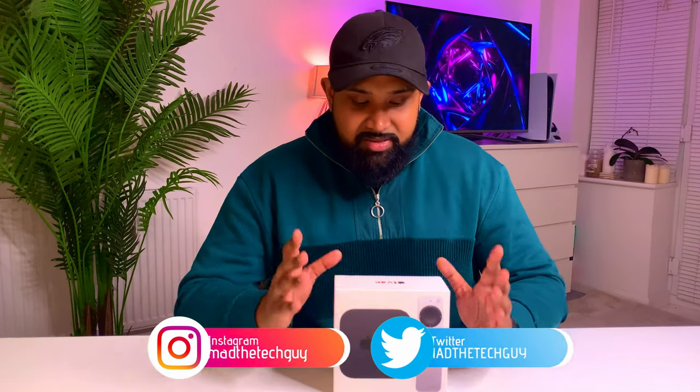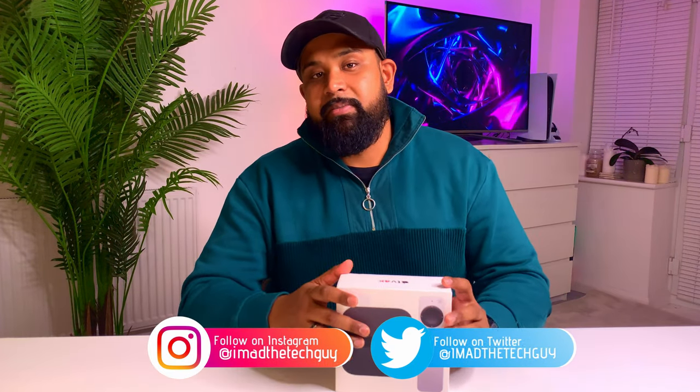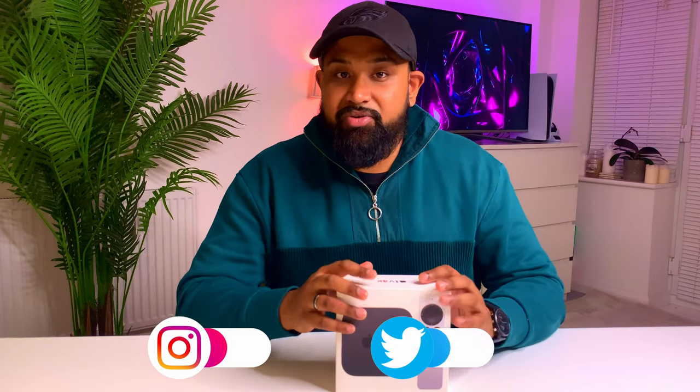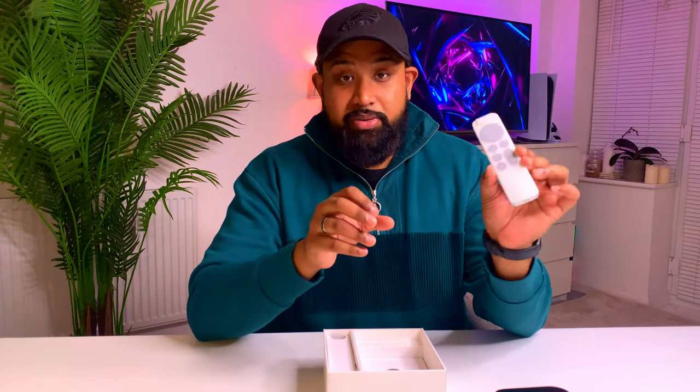Now back to the video. There are two versions of the Apple TV 4K — this is the 32 gigabyte, and you can also get the 64 gigabyte. Links are in the description below if you're interested. Let's see what's inside. First up is the Apple TV itself, and then you have the new redesigned Apple TV remote.